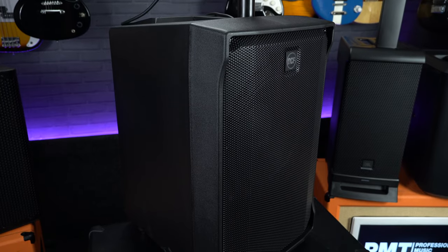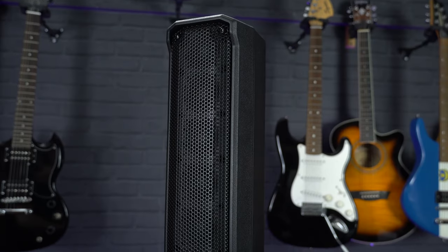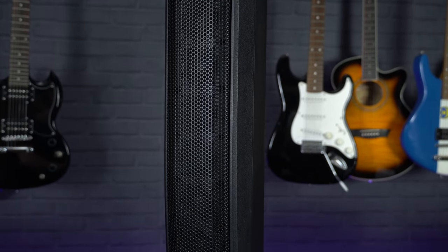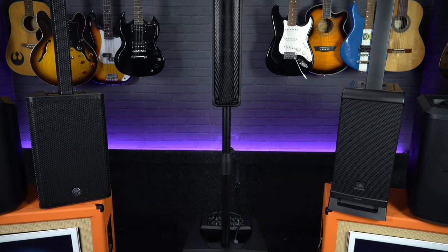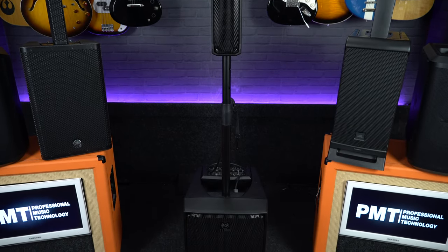If you need that kind of power and volume, a very similar line array system worth checking out is the RCF Evox J-Mix 8. Just like the Yamaha, it features a 12-inch subwoofer speaker for the low-end frequencies, uses eight 2-inch drivers in its speaker array, and offers a slightly higher total power output of 1400 watts. It weighs about the same as the Yamaha at 22kg, but has a slightly different design, utilizing a more conventional speaker pole and cable to separate the speaker sections instead of the column-style spacers of the Yamaha and Bose systems.